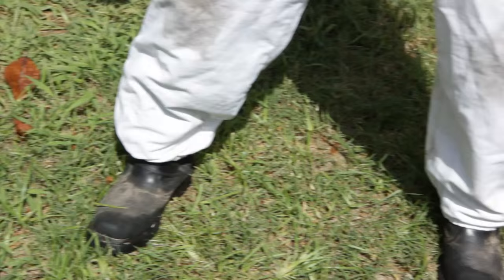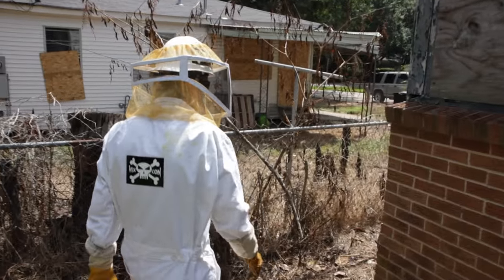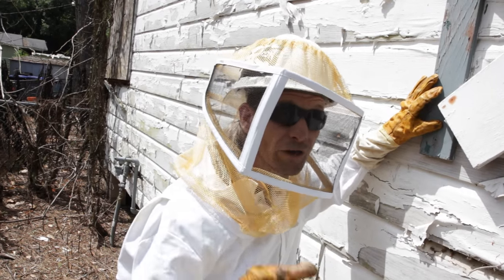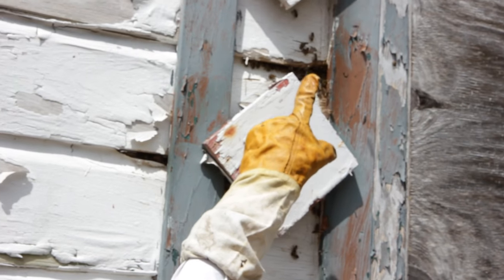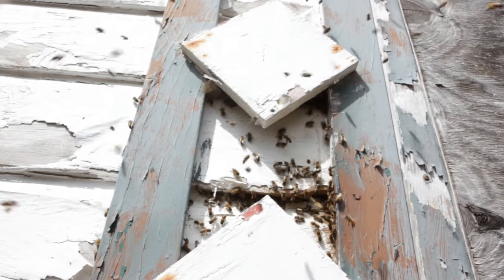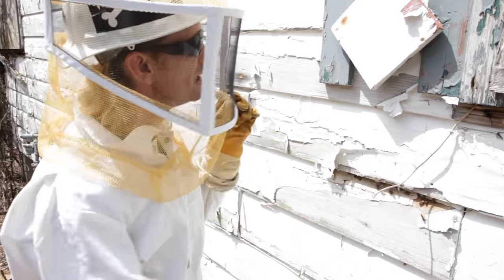I knew immediately there was only one way to attack this, and that was with a bee suit. Something very important to remember whenever you're dealing with a honeybee nest: there's almost always an entry and an exit point — two different spots. You might only see one opening, but there's actually two. They've got to have both for circulation.